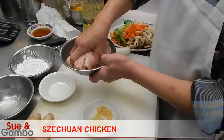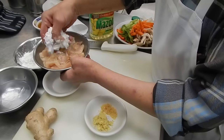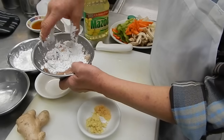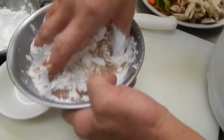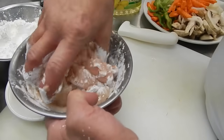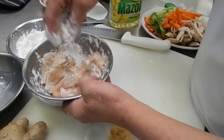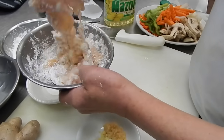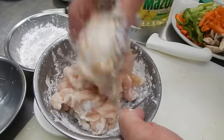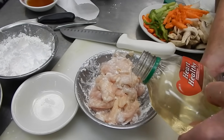Mix them real well, then we're going to put some cornstarch in to make kind of a little coating or batter. Mix them all together, make it kind of even until you don't see that texture anymore — then we're going to put some soybean oil in it.